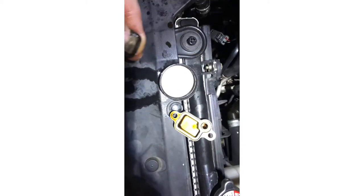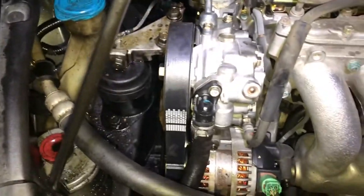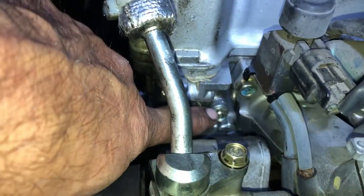I already replaced it with a new one and put everything back. There's that piece right there — 10 millimeter bolt.